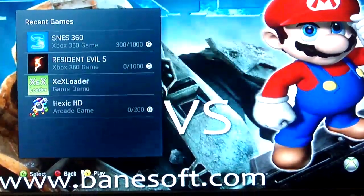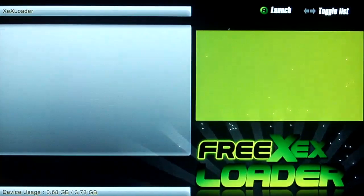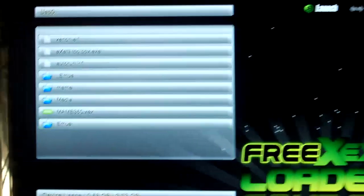All right, we're going to go to XEX Loader. Play. This is the latest dashboard. Go down to MAME. Let it load up, loading, loading, and there we go.